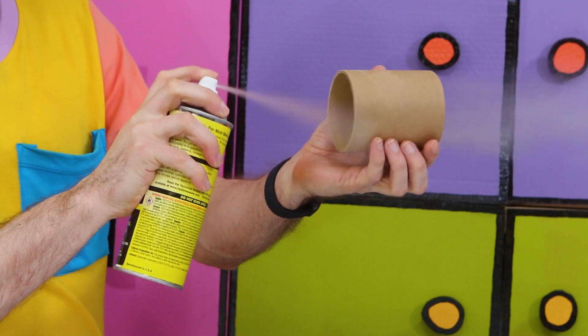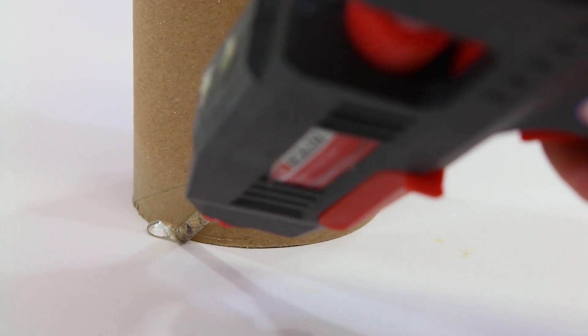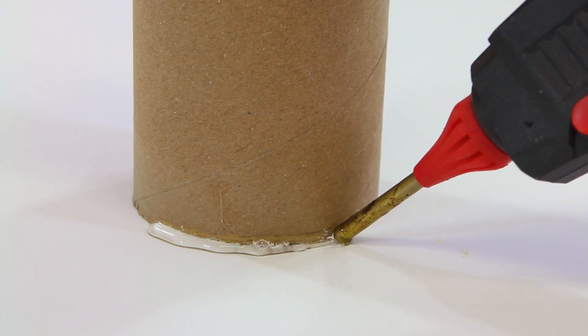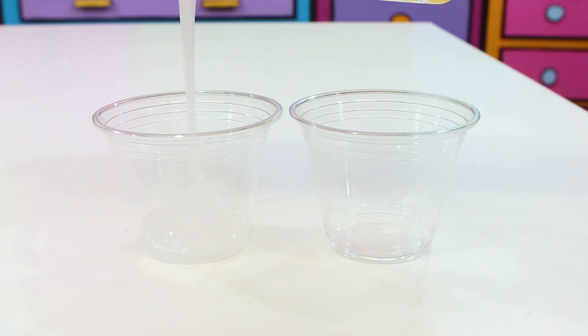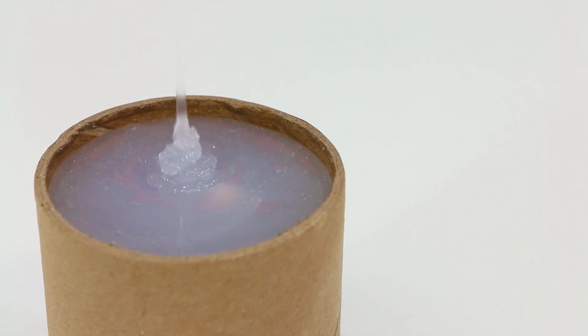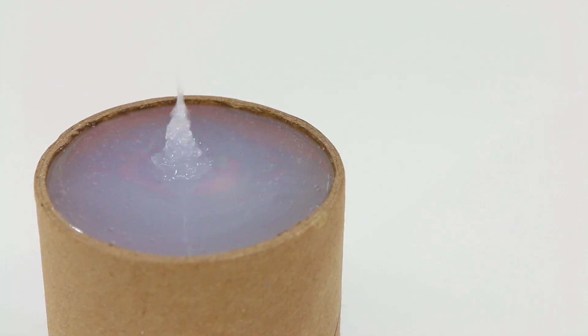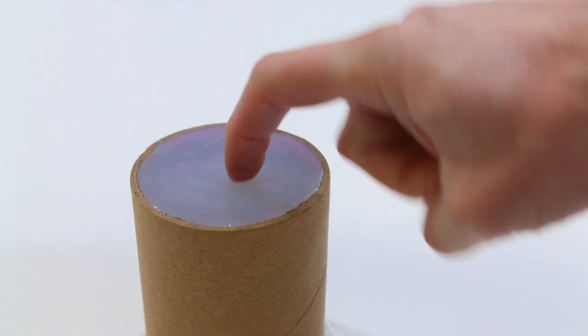I sprayed a little bit of mold release on the inside of the tube to make it easier to tear off later. Then I just glued it down to the table with a little bit of hot glue. This is what I used for the mold — it's a super simple silicone for mold making. Just pour out equal parts and mix them together, then slowly pour it into the mold box. Pouring in a slow, thin stream will make it way less likely to trap any bubbles. Then we've just got to wait a little bit until it's cured.